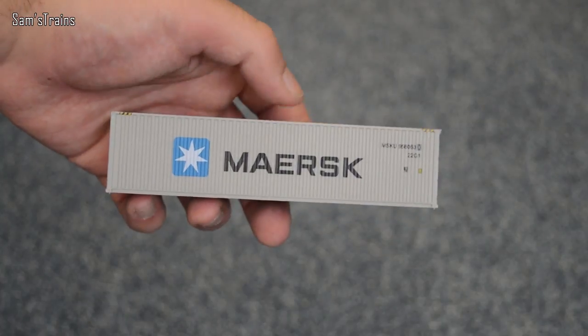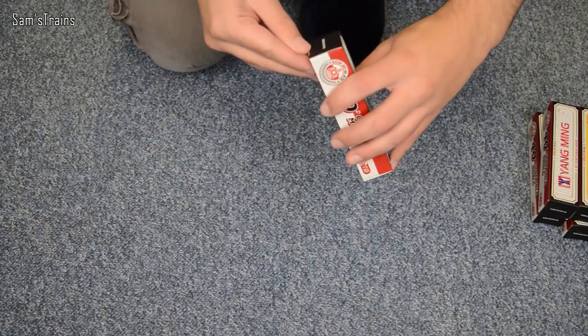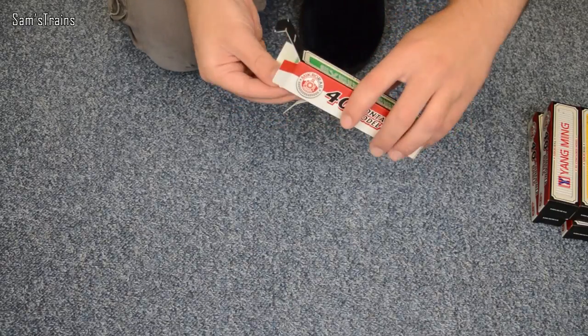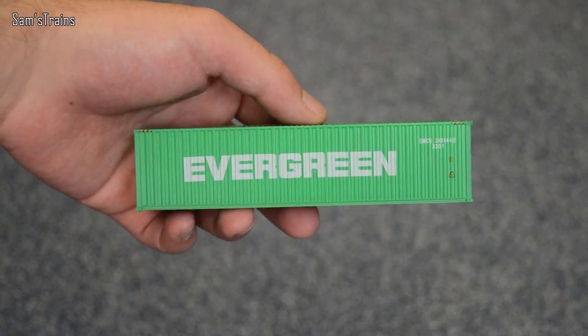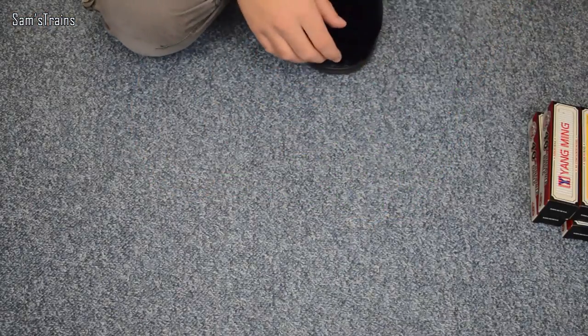There are ten of these so I'm going to get through them. There's a nice green one here that says Evergreen, funnily enough. Micro Rail again. You know me, I like my bargains and I really did think that these prices were very good from Hobby King — that's why I'm doing this. Just look at the detail on that one; the ends especially have got all of the text on them and stuff.